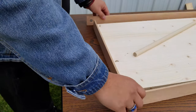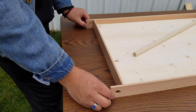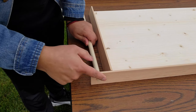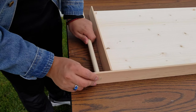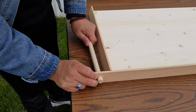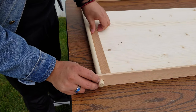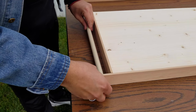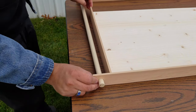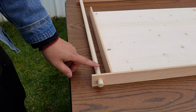When assembling, you could leave it flush or you could sand and make it nice. I kind of like the detail of it sticking out a little bit — thinking maybe half an inch or so, but that's totally your choice. So you want to cut the dowel accordingly.